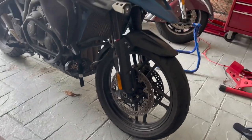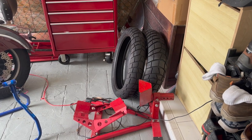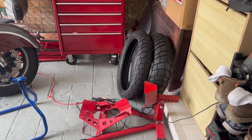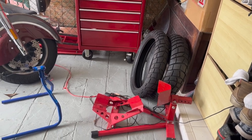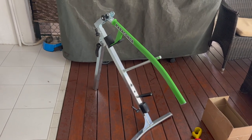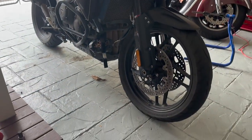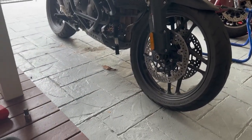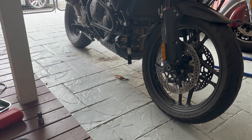I'm changing to these Metzler Karoo Street tires, 80/20. I'm going to try them out — I don't do too much off-roading but just for some light gravel and dirt road. I've also bought this Rabaconda Street Tire Changer. I won't show in detail how I change the tires, but there are lots of videos online showing how to use the Rabaconda one.